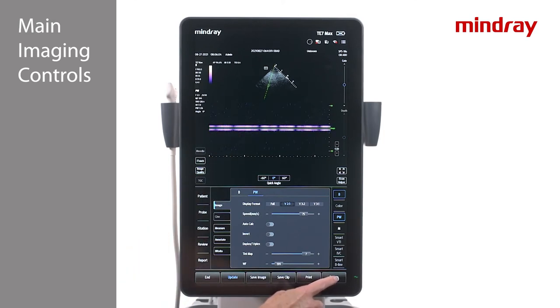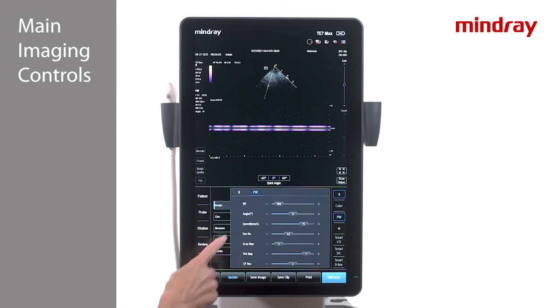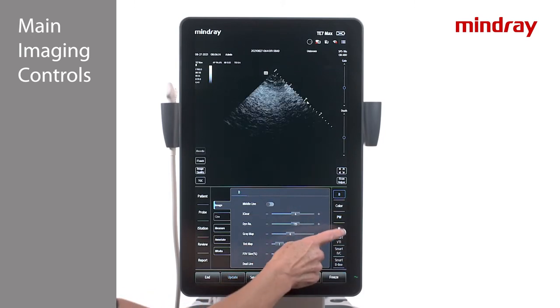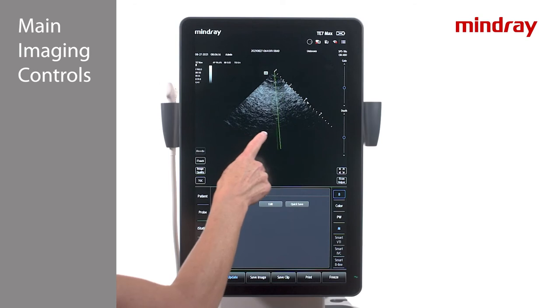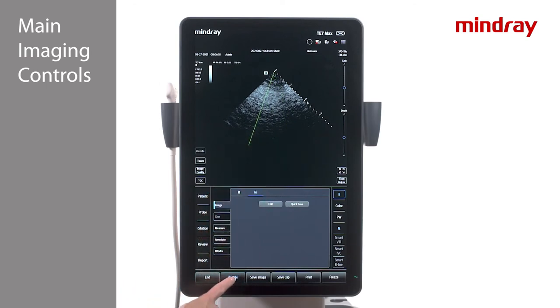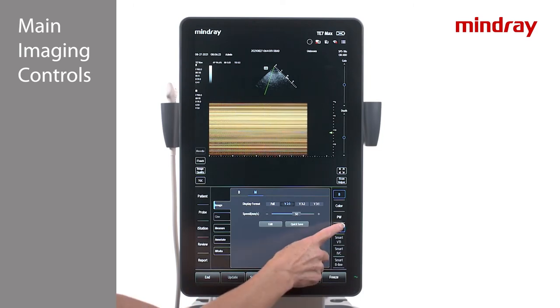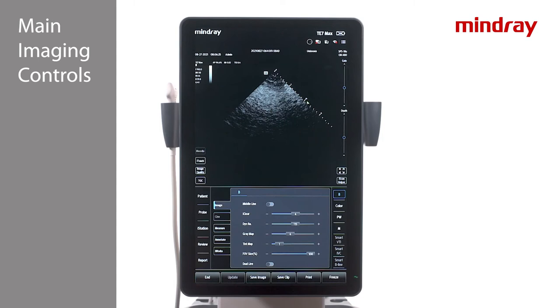Notice while in PW mode, the options under the Image tab have changed to PW, which is highlighted in blue. To access M mode, press the M key on the right side of the touch screen and position the sample line on the image. Enter M mode similar to PW mode: press the M key again, press the update key, or double tap on the M mode cursor. To exit M mode, press the M key again or the B key.